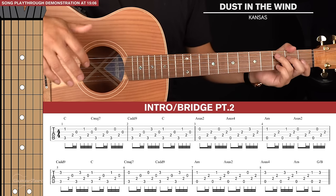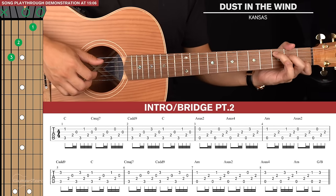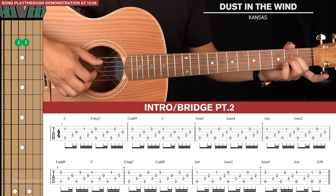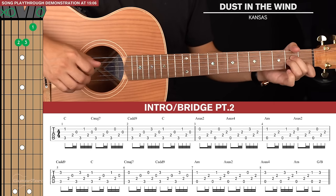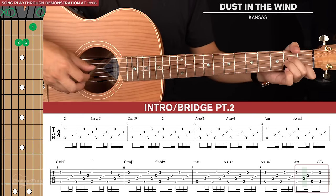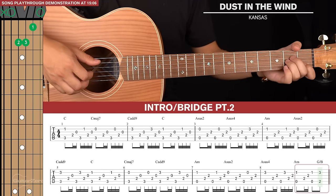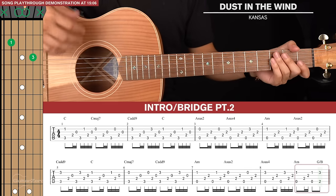The second line of chords is very similar except the order changes a little bit. We start with C add 9, then C, then C major 7, and back to C add 9. For the A minor shapes we go A minor first, A sus2, A sus4, and then back to A minor, but that final A minor picking pattern is changed. The fingerpicking pattern is the same for the first three plucks — pinch, 4th and 3rd strings — and then we pinch again and go to a G slash B.